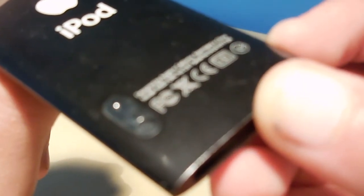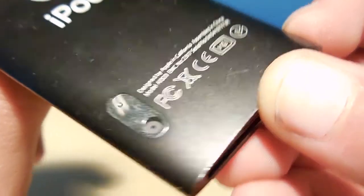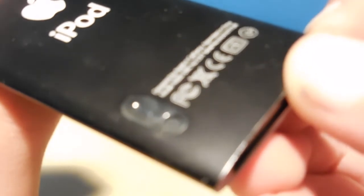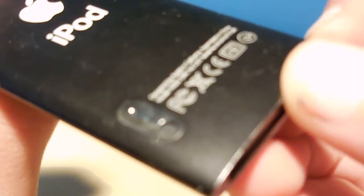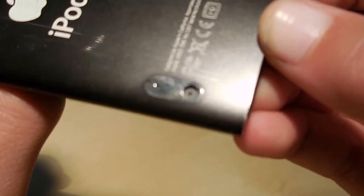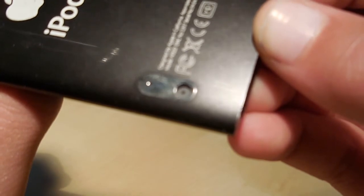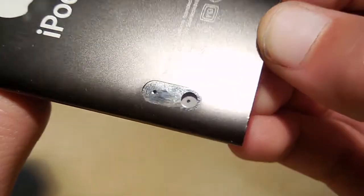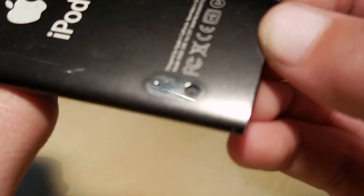I'll just let you take a look at the camera one more time — there's the camera really up close. It's a really, really small sensor and a small microphone, so you can't expect great image quality out of it.